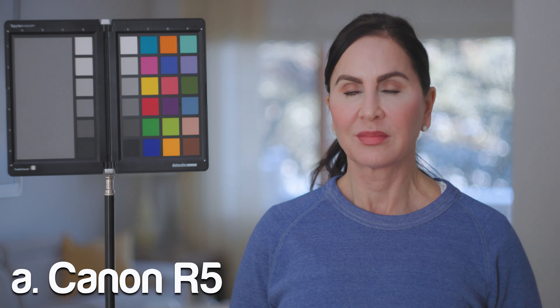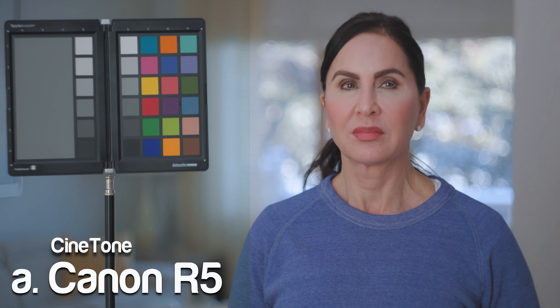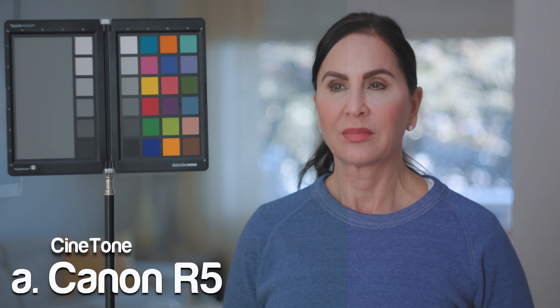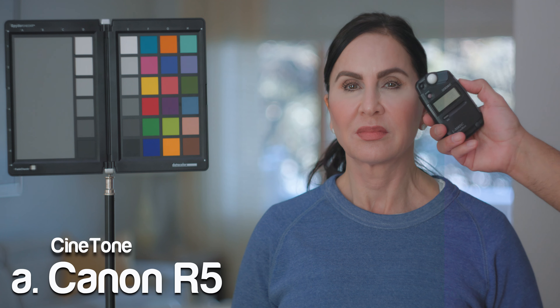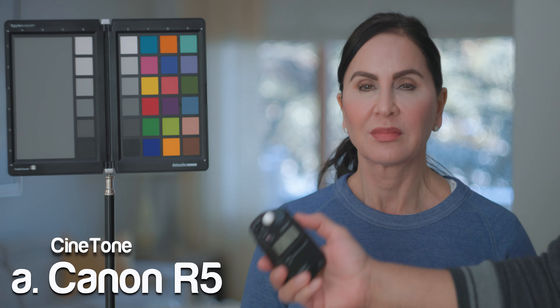Introducing Cynetone. Cynetone is a new LUT designed to take the edge off of modern high resolution digital cameras like the RED Komodo and the Canon C70, as well as mirrorless cameras like the Sony A7S III and the Canon R5.